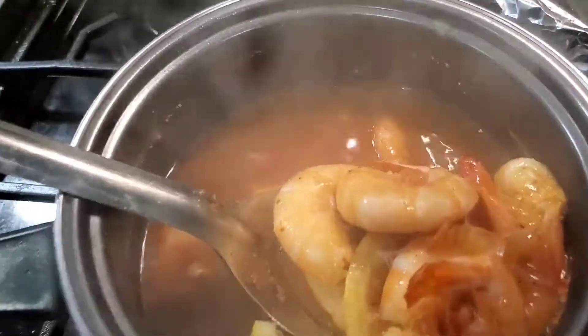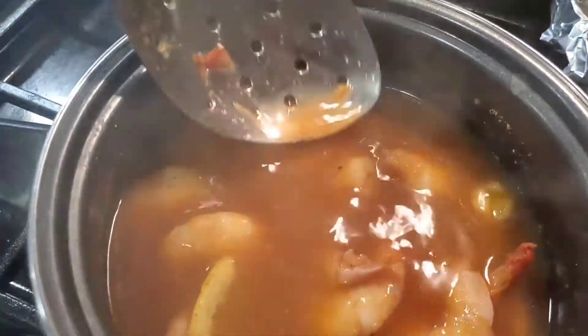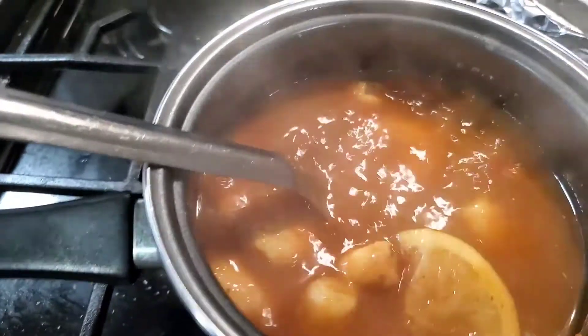We're just cooking up some fantastic shrimps here. Got some lemon off in there, some Kosher Seasons, some Tony Chachere's, and some 50-50 redfish blend up in there.